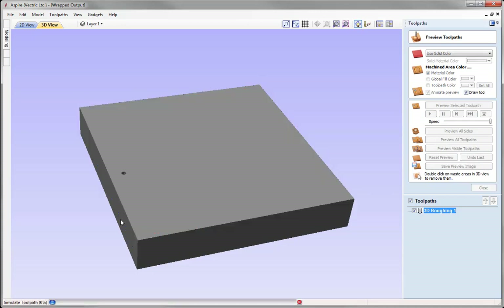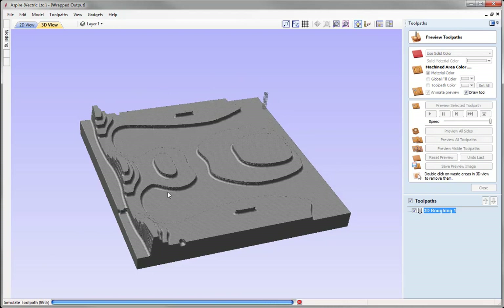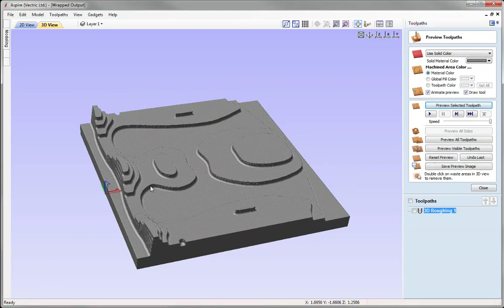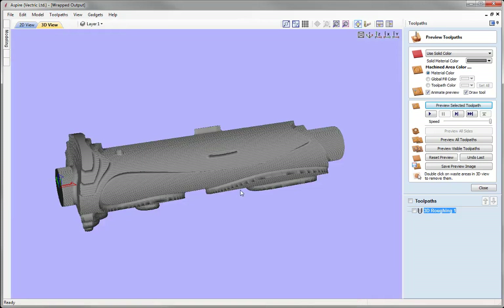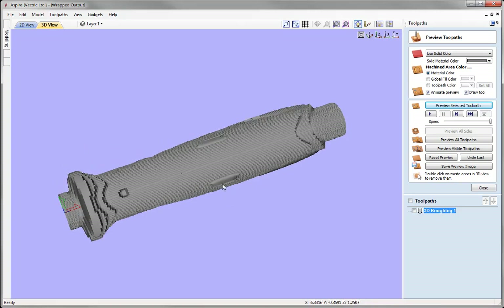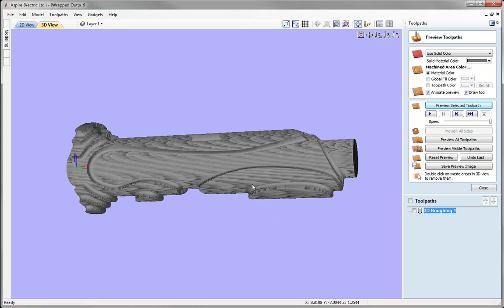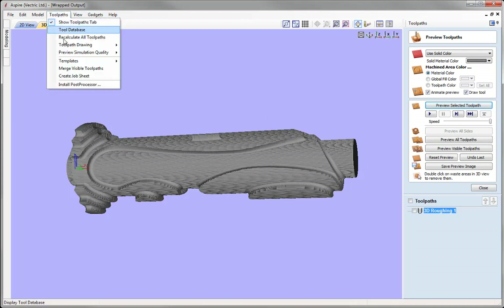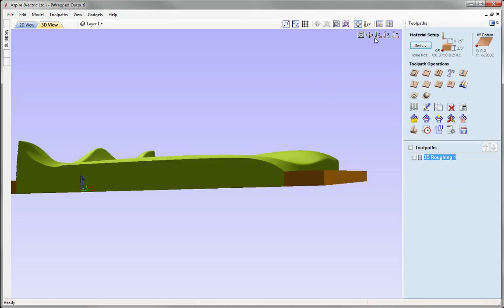We can see the toolpath in our toolpath preview. Let's preview that toolpath — we're previewing in a 3-axis environment. Once that's done, we can preview how this looks in the wrapped environment. Go to Toolpaths, Toolpath Drawing, wrap the Y values, and we can see how our 3D roughing pass would look on our rotary. There's not too much detail to see here. Let's go back out of the wrapped setup, switch wrapping off, and close the preview toolpaths form.